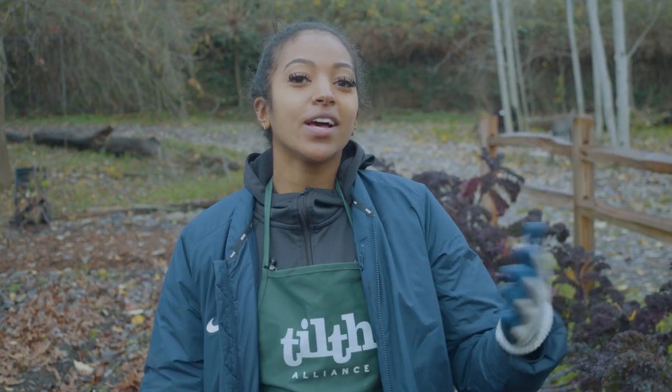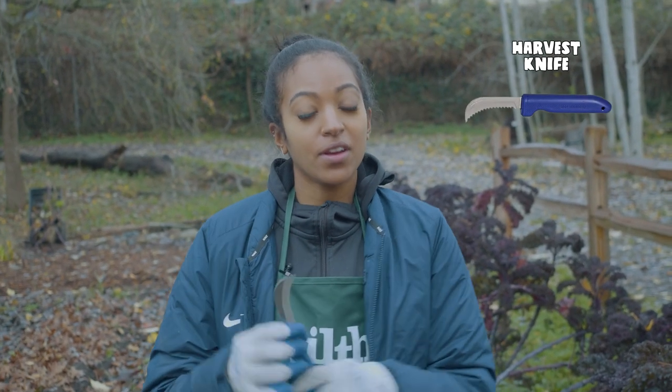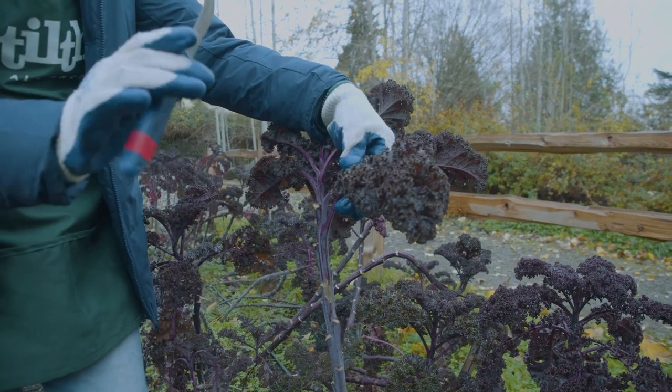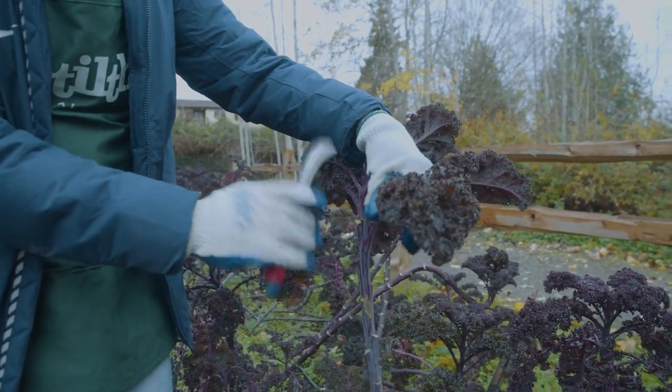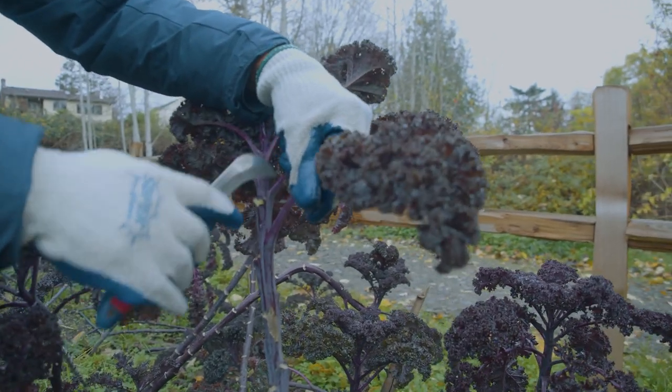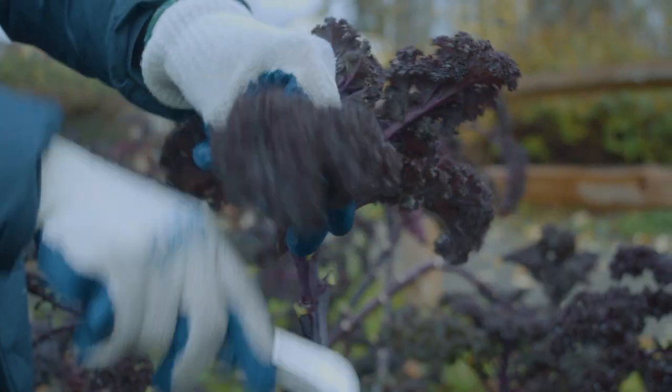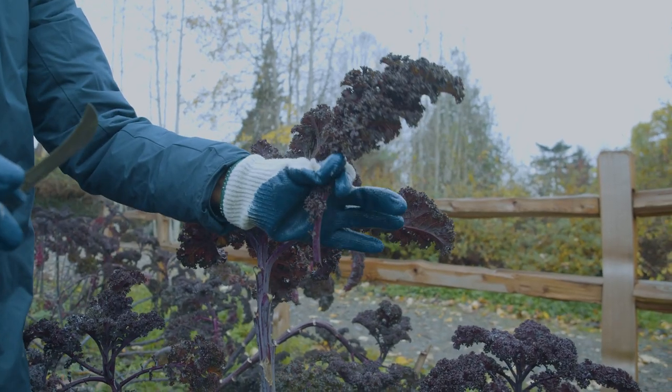So in harvesting kale, you can either use a harvest knife, harvest scissors, or your hands. Today I'll be using a harvest knife. What I like to do using my harvest knife is get as close as I can to the main stem and cut away from myself. And there you go — you have your kale.